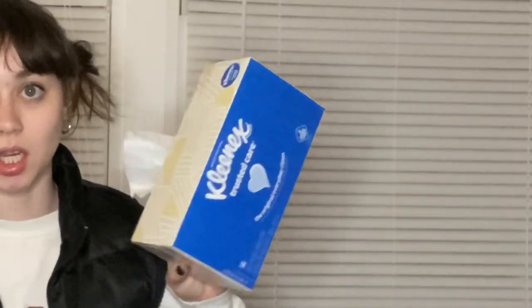A girlie's got homework. A girlie's sick. This video is all about y'all just being along for the ride.